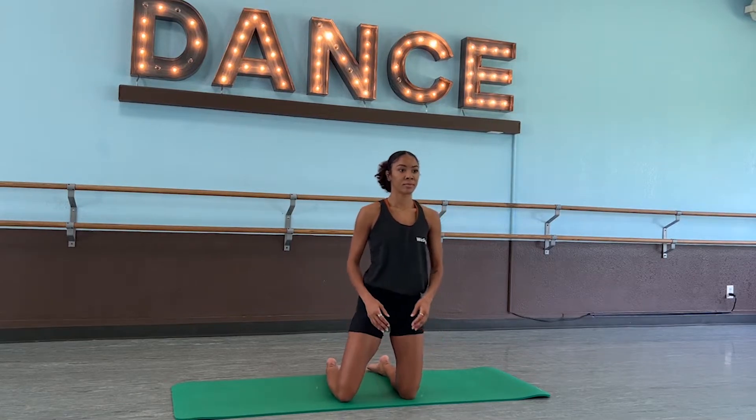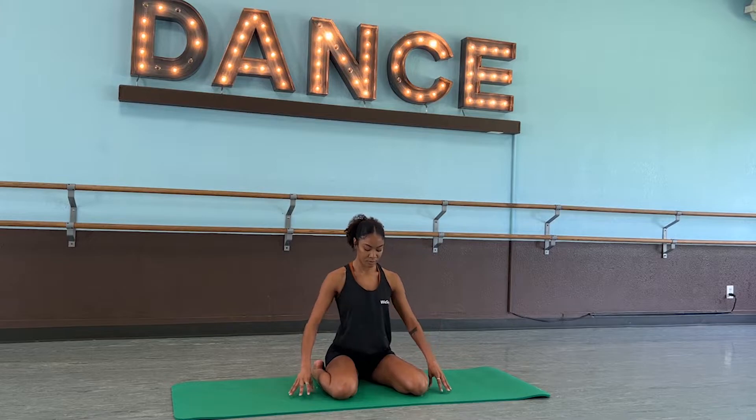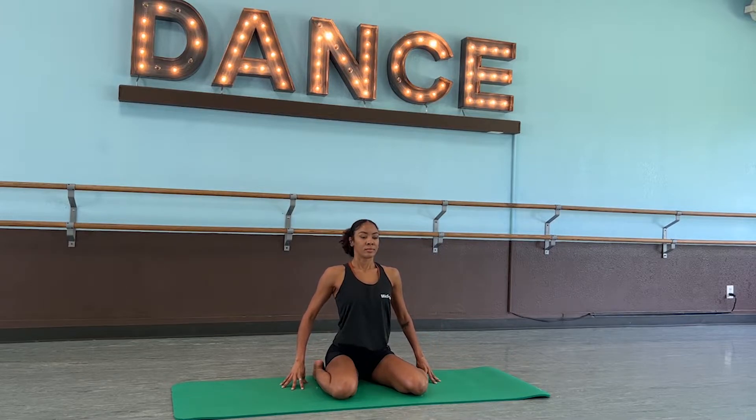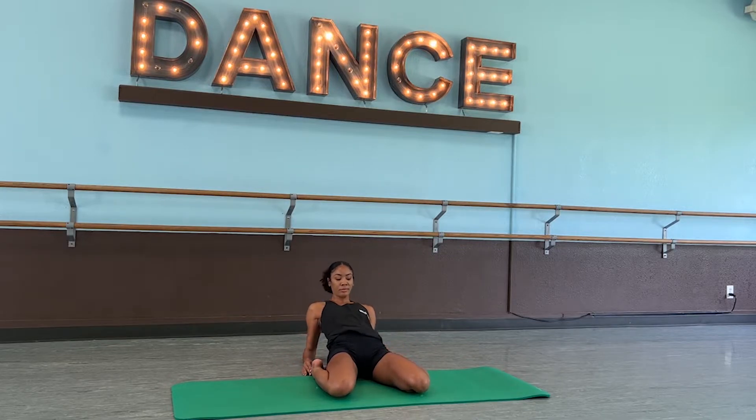Hero pose: start standing on your knees, walk your knees out wider than your hips and your feet out wider than your knees. You can sit the hips on a block and stay seated here.